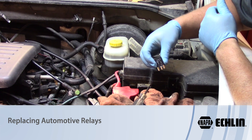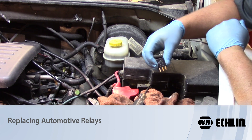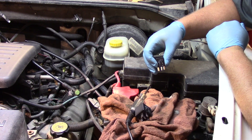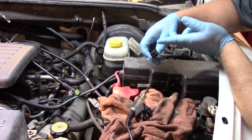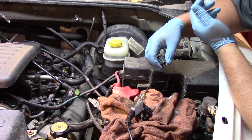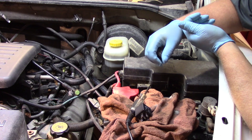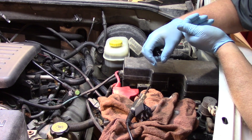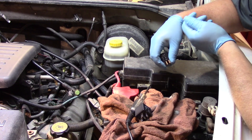Today let's talk about replacing relays. Relays are one of the most overlooked electrical devices on a vehicle. The job of a relay is essentially to divert the electrical load away from switches. Back in the old days our switches had big wires going to them, big contacts, and all the current and voltage would go through that switch. Not so in today's vehicles.